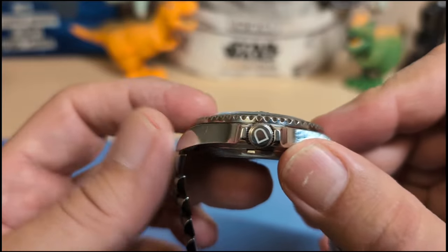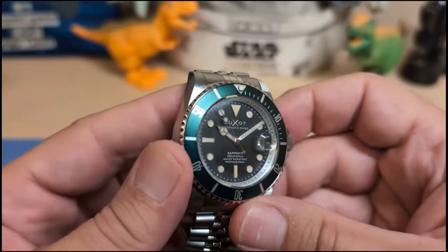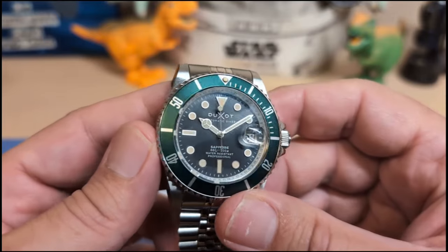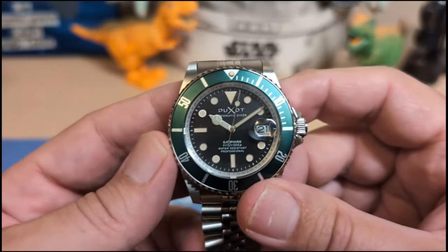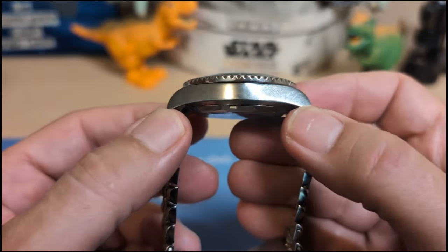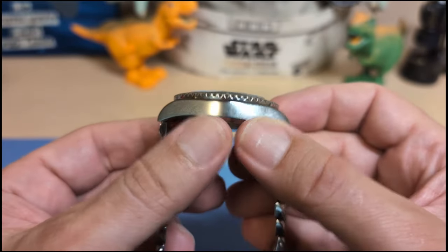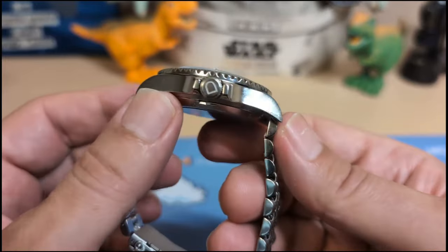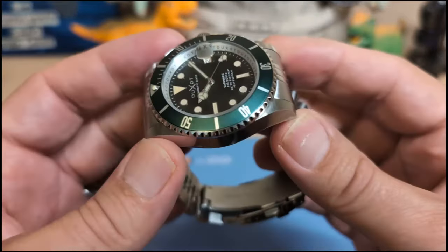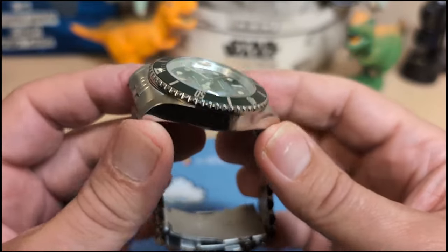The crystal is flat and it's sapphire. I'm not sure if there's AR coating or not — there seems to be quite a bit of reflection, so I don't think so, but I've seen a lot worse. The case is Sub-style, but the lugs do slope down a little bit — not all Sub styles do that, a lot are flat. We have polished sides and brushed tops and bottoms. I think they did a good job with the case.